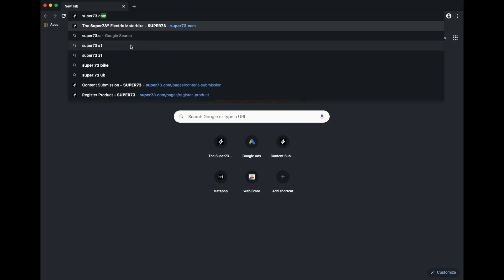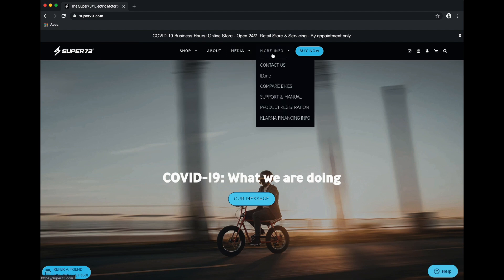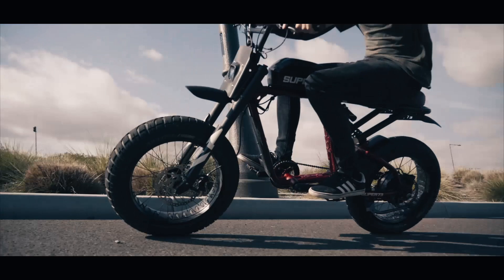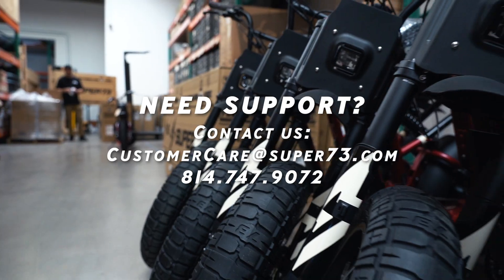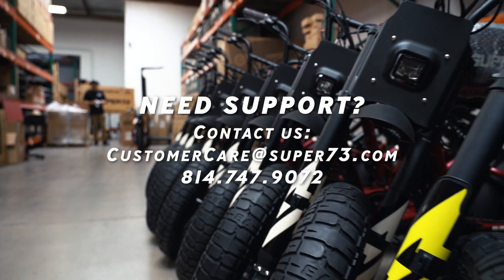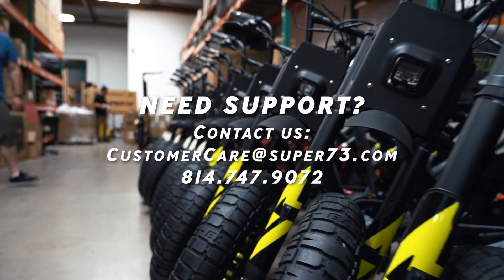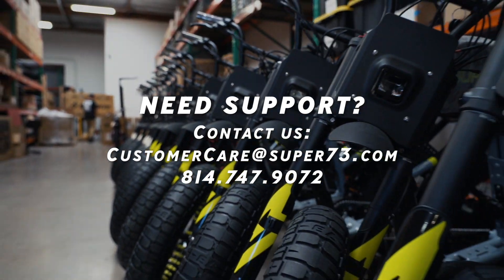Please take a moment now to register your bike on our website if you haven't already, as it is an important step in maintaining your warranty. With your bike registered, assembly and safety checks completed, and your battery fully charged, you are ready to take your new Super 73 R-Series bike for its first ride. If you run into any questions or concerns about your Super 73 bike, contact Super 73 directly by sending an email to customercare@super73.com or calling 814-747-9072 and a rider advocate will be able to assist you.